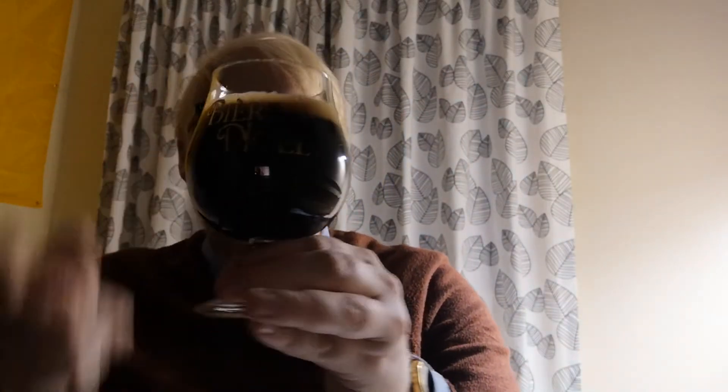Beer in a glass then — and that's pretty much as jet black as they come, with a really dark, intense head. Can we get better lighting? Kind of, but not really. But yeah, it's looking good in the glass; it was pouring nicely as well.